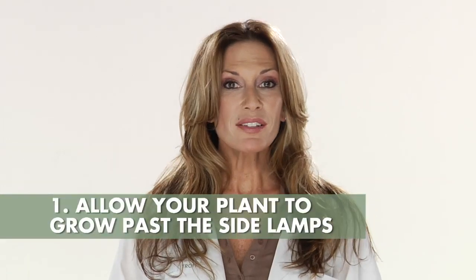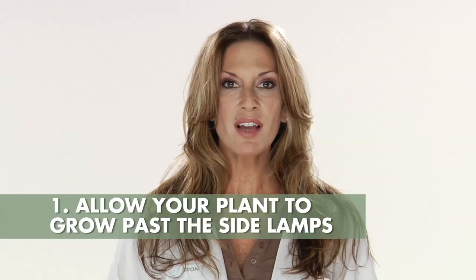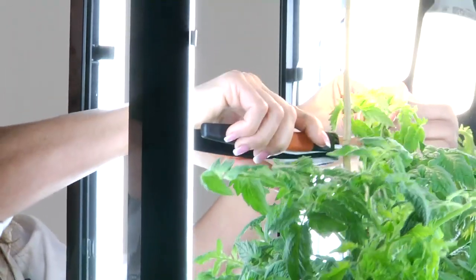To prune your plants, do the following. Allow your plants to grow a couple of inches past the top of the side lamps, then cut the main stem even with the top of the side lamps. By doing this, you're removing the very top part of your plant, which sends all of the growth energy to the lateral shoots. This will allow your plants to expand and fill out.